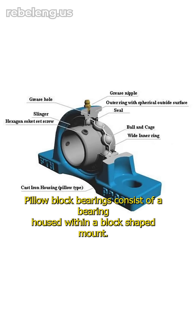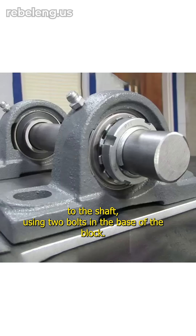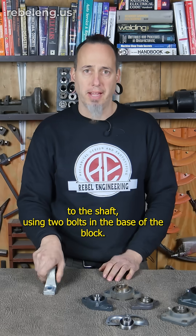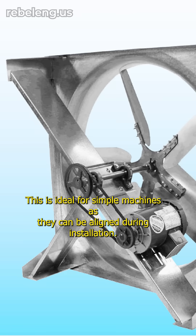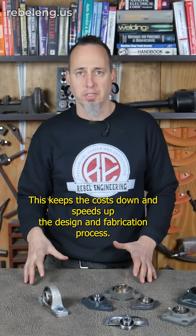Pillow block bearings consist of a bearing housed within a block-shaped mount. They are typically mounted on a flat surface parallel to the shaft using two bolts in the base of the block. This is ideal for simple machines as they can be aligned during installation, which keeps the cost down and speeds up the design and fabrication process.